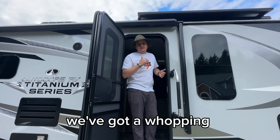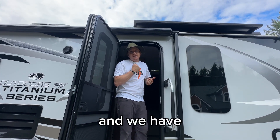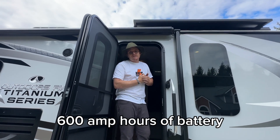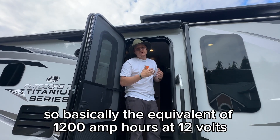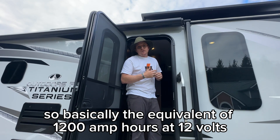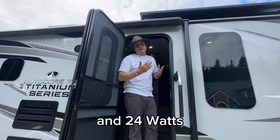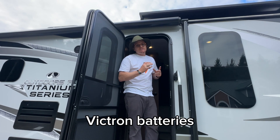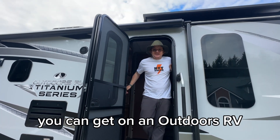We've got a whopping 2,400 watts on the roof and we have 600 amp hours of battery. They're actually 24 volt batteries — it's a 24 volt system — so basically the equivalent of 1,200 amp hours at 12 volts and 2,400 watts. Nice big system with Victron batteries. Really excited to show you this one — one of the biggest installs you can get on an outdoors RV.